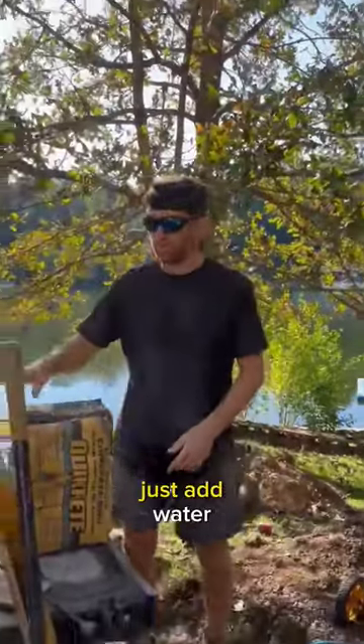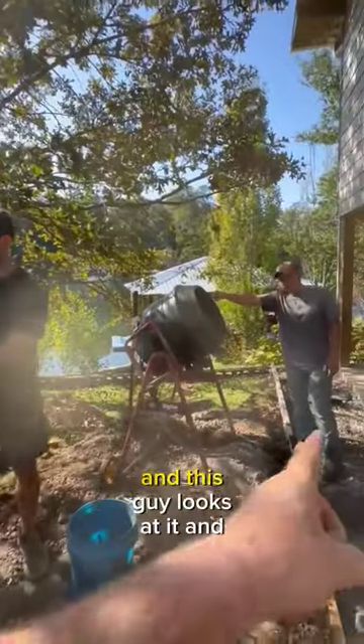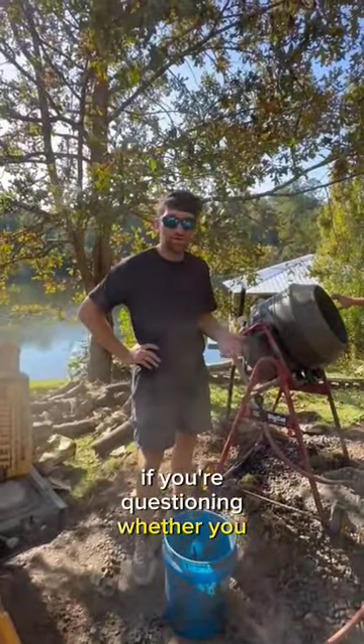They make it sound so easy — just add water. But you gotta add the concrete to the mixer, then add water to the mixer. This guy looks at it, sprays water, then dumps it into that bucket, then puts it there so I can finish it. And, well, here we are.